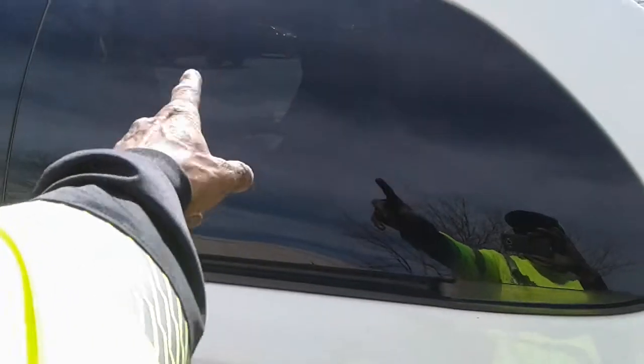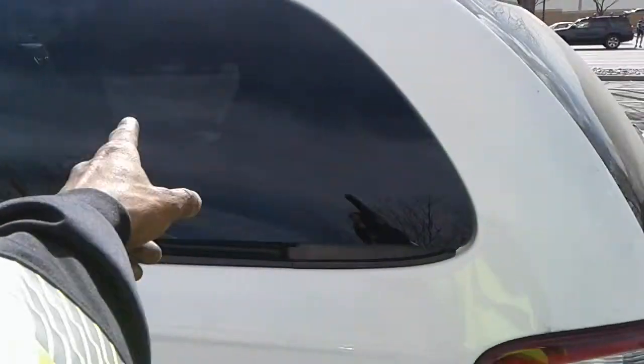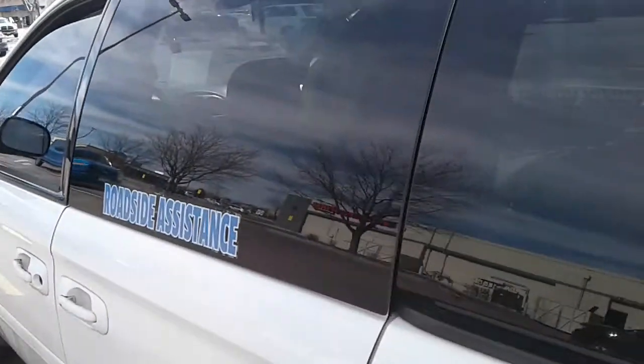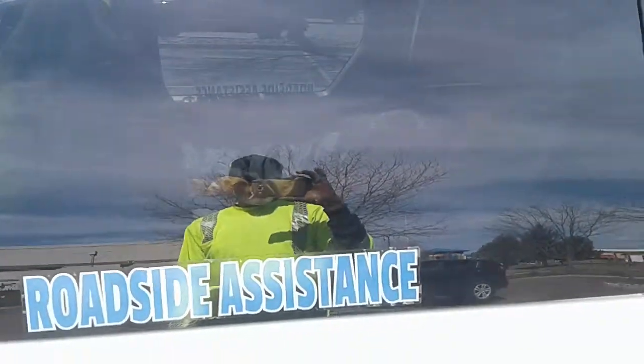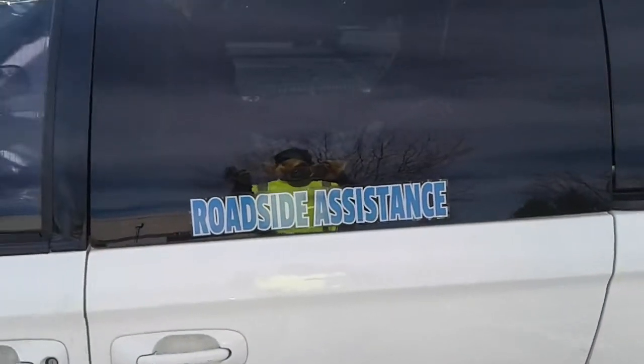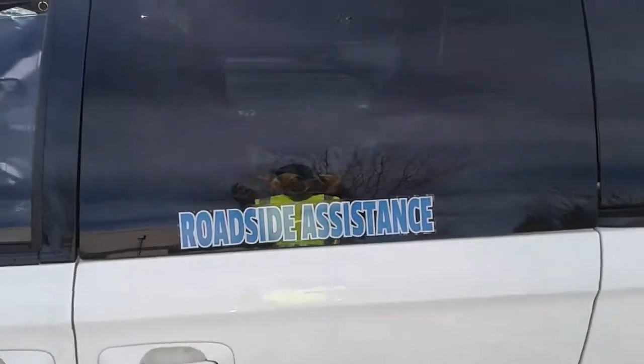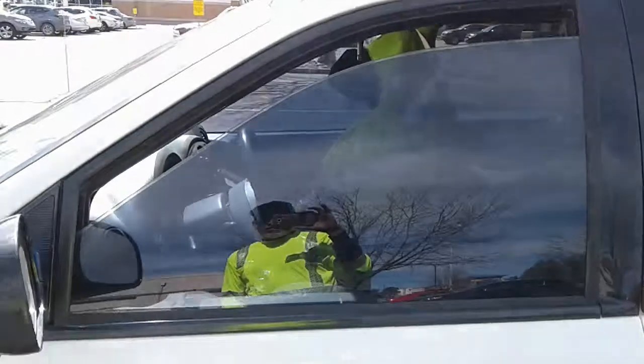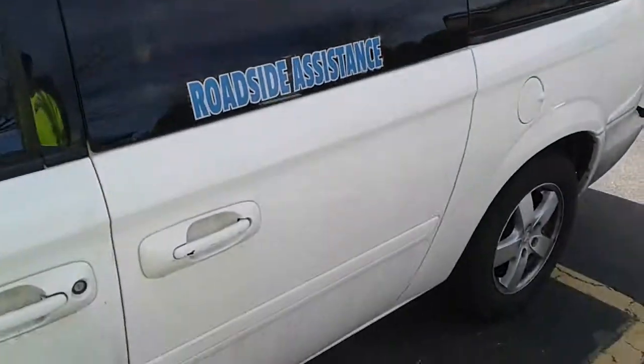I'm going to get the thermal window shades that go along the windows. There's a website where you tell them what year and model you have and they already have thermal window shades cut to that shape. So I'm going to get those next and I should be good to go.